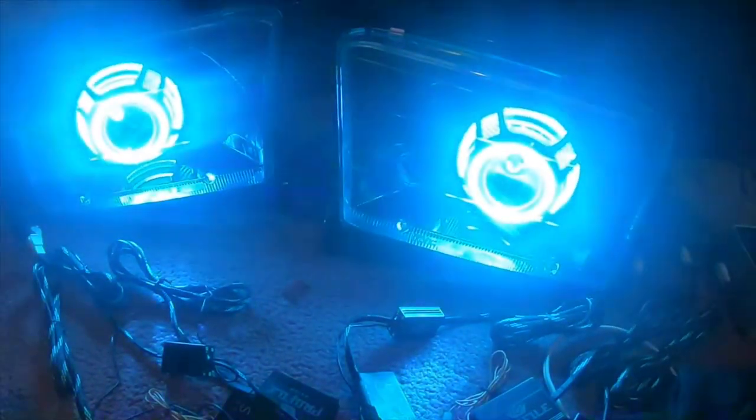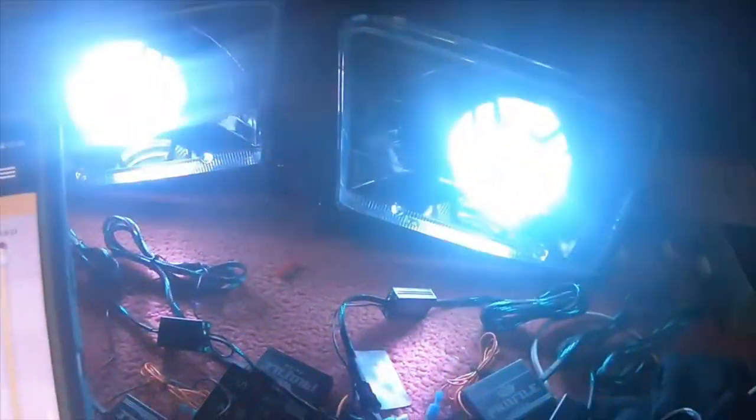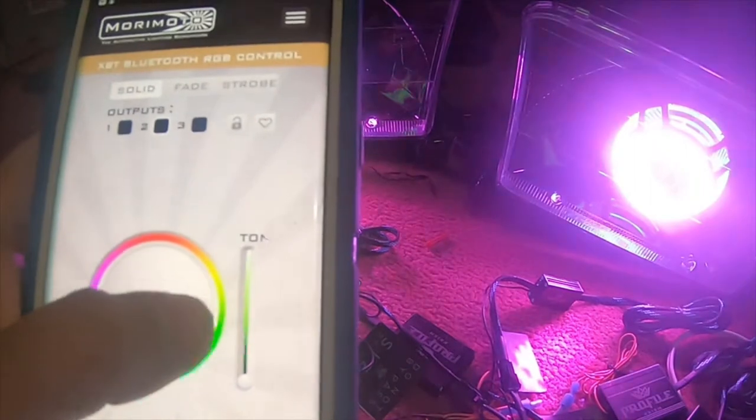You can also change the speed of the theme. The themes usually set all three of them to do the exact same color at once. You can also make it really slow if you want. And then you can check on your favorites, and then go back to the picker if you like.